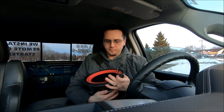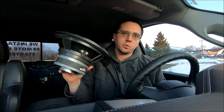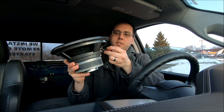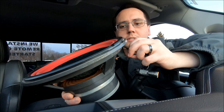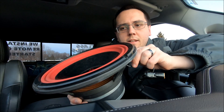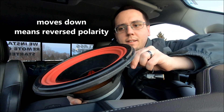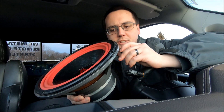Let me show you how to pop test them. You've got your 9-volt battery — locate your terminals. This is a single voice coil subwoofer, so I only need to test one set of terminals. Just tap the leads here and here. It's always going to make a little scratch when you pop test it because you're sending straight DC.